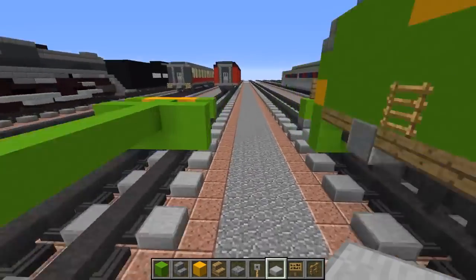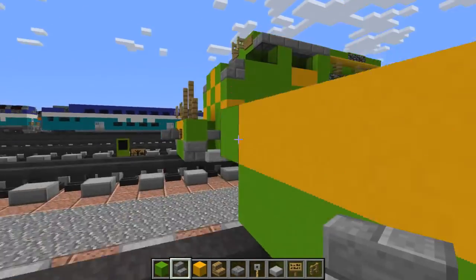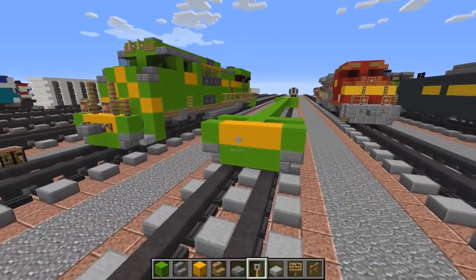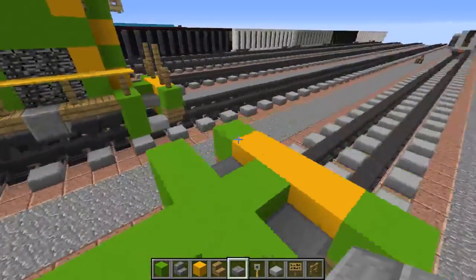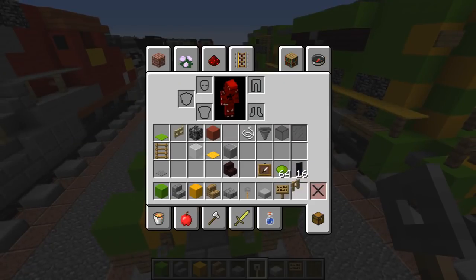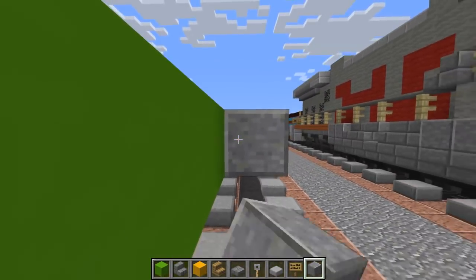Same thing in the front, and for the front corners we're going to use a stone slab instead. After we're done with that, let's add tripwire hooks alongside the coupling in the middle, same thing in the back. Then let's take polished andesite and just add that alongside the middle.